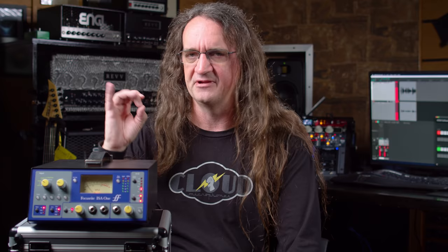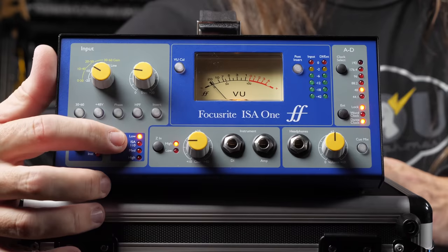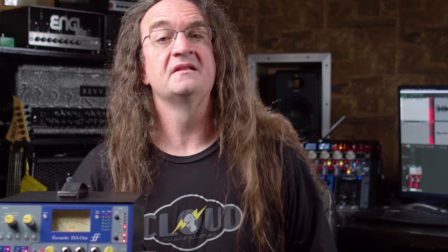My suggestion: leave the secondary fader at about the nine o'clock position, find whatever gain you need with the main gain switch, and use the secondary fader for fine adjustments. You can't really load up the transformer like you would on a 1073 — it's not that kind of preamp. But it does have different flavors with switchable impedance: medium, high, low — great for large-diaphragm dynamics like an SM7 or ribbon mics — plus an ISA 110 mode that emulates the impedance of the original console channel strip.